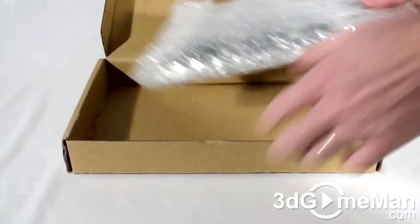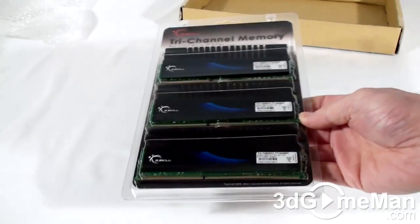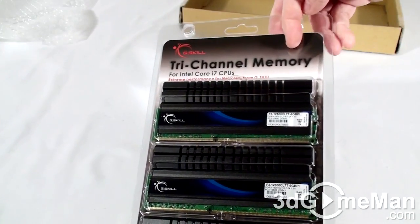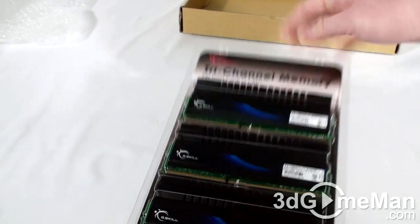Let's have a look inside. It's in bubble wrap material to protect it. Your typical clamshell design for memory — plastic casing. There's information here on the package. Tri-Channel Memory for Intel Core i7 CPUs. Extreme Performance. Three modules.